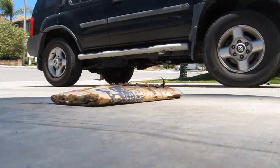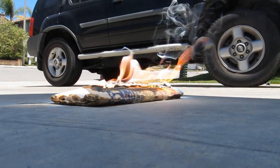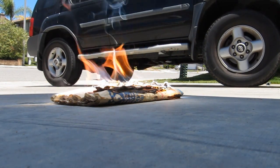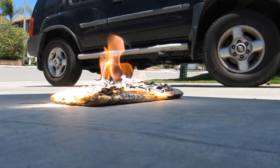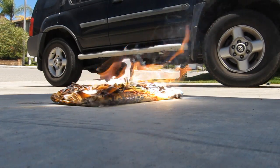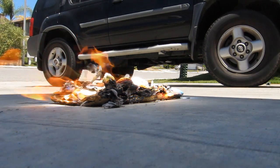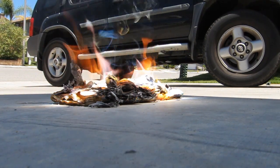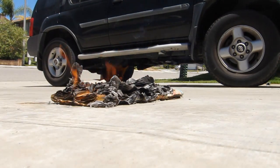Oh my god, look at that — literally instantaneous combustion! Power of the lens. I'm gonna have to say that's a successful test.